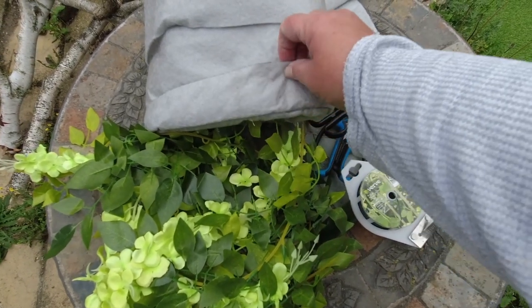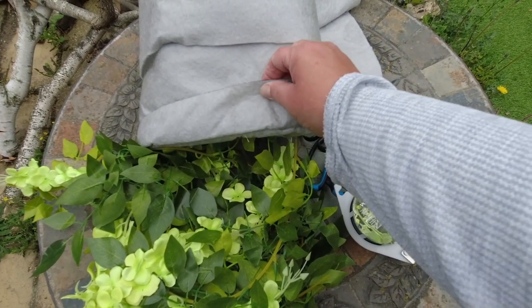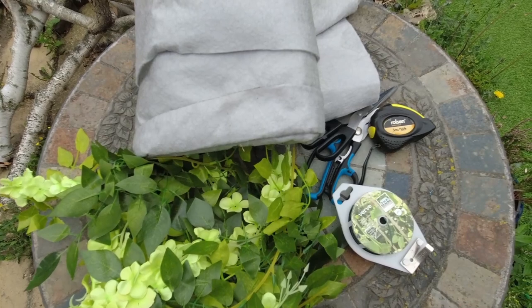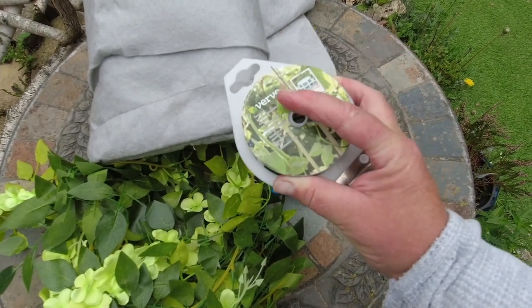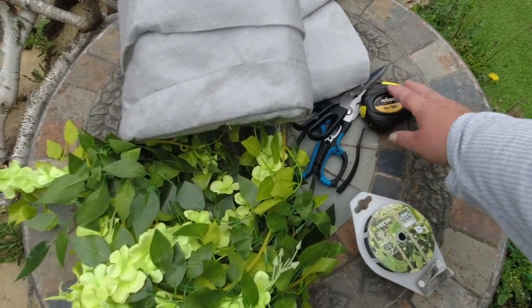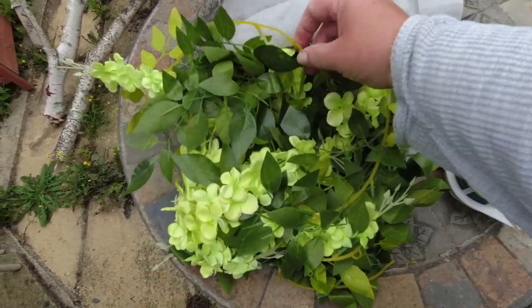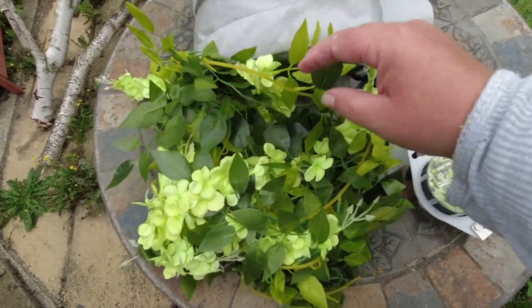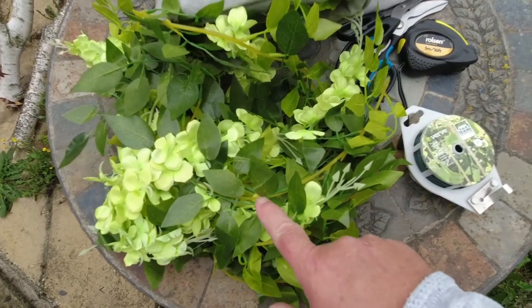I've got an excess of underliner. I need this. So this is wire, scissors, tape measure, and I bought two of those. They are artificial — I don't know how you call them — anyway, plants.